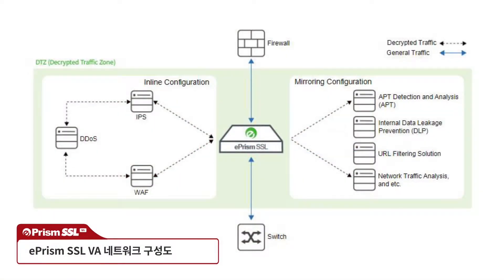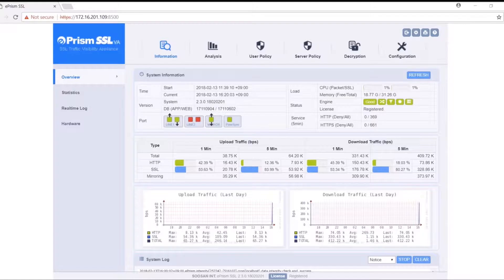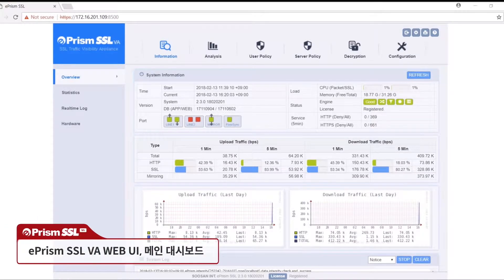Let's take a look at ePRISM SSLVA. The diagram shows that ePRISM is running in single-mode inline configuration with a URL filtering appliance connected to ePRISM through the mirror port. After logging in, we're taken to ePRISM SSLVA's dashboard, showing logs and basic system information.